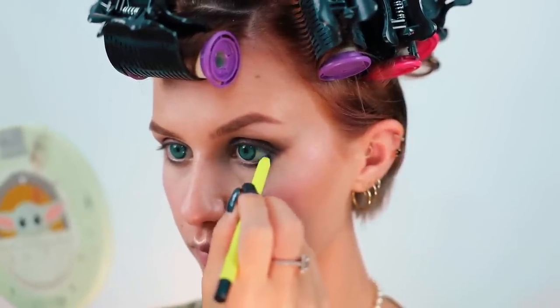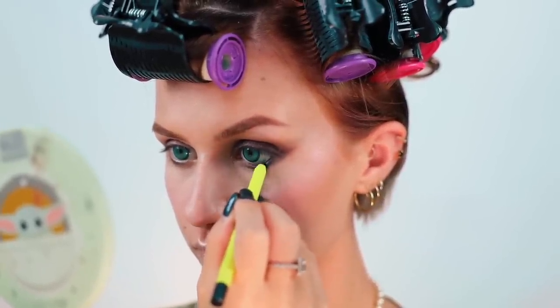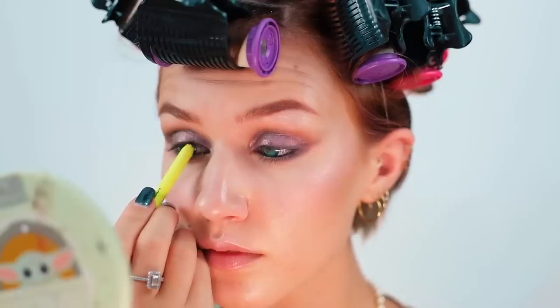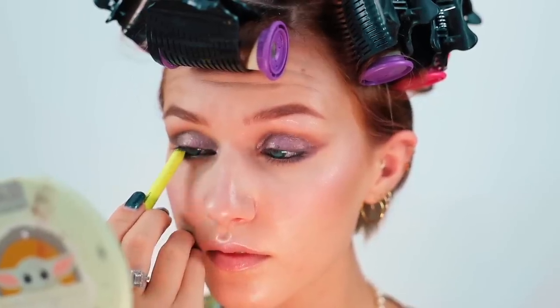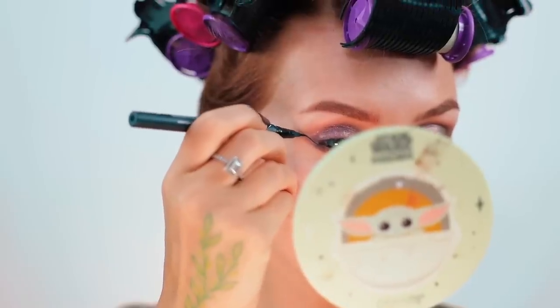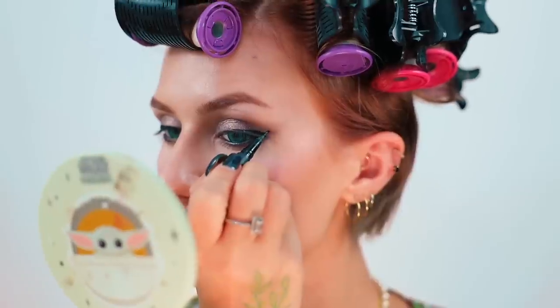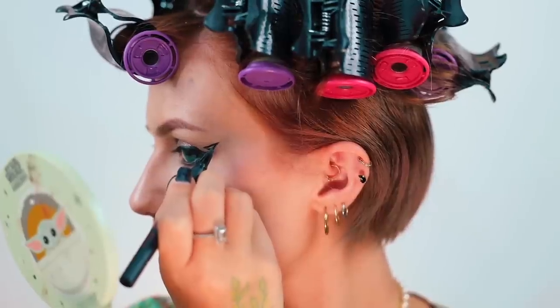Now for the thing that is going to tie it all together — black liner, but this one's my colourful one because they didn't send me a black liner. Am I gonna do it? Of course I am.